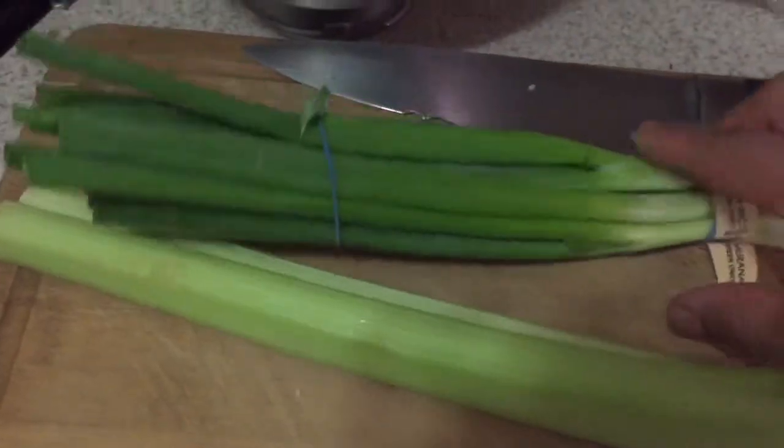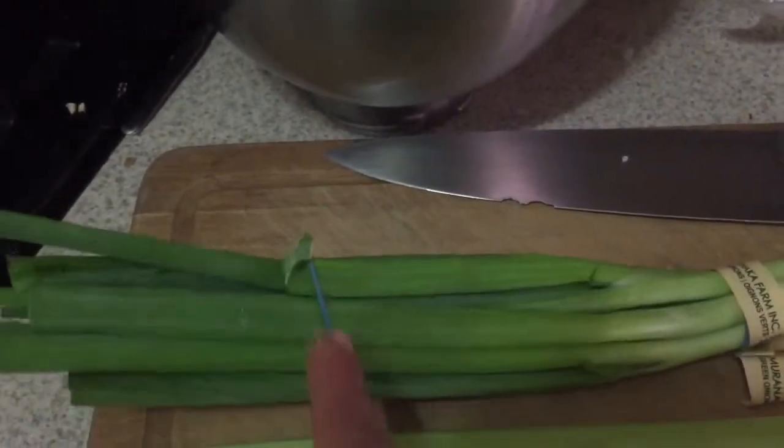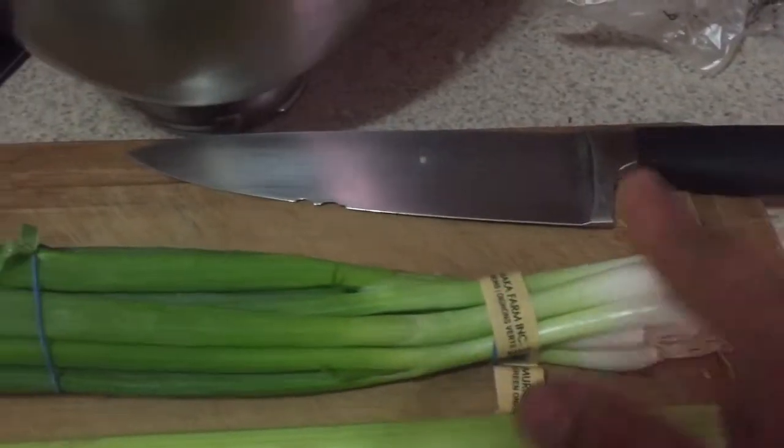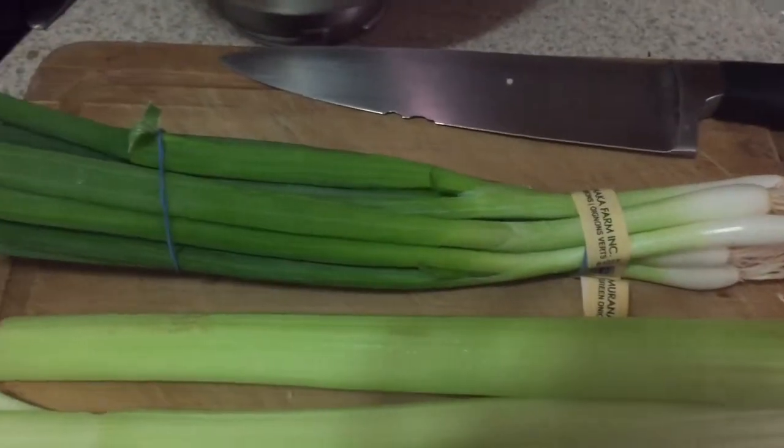I'm going to chop up some green onions and two celery sticks. For the green onion, I'll cut basically from where the rubber band is, cut that, then cut the ends, and then cut all the way through. I'll show you once I dice it and put it in with the potato salad.